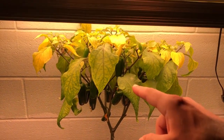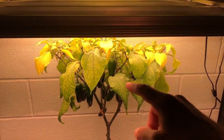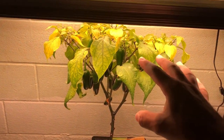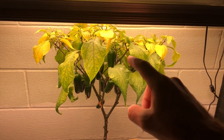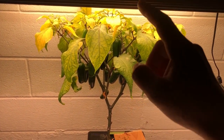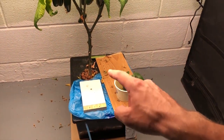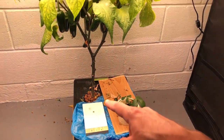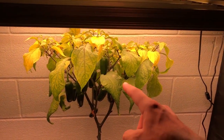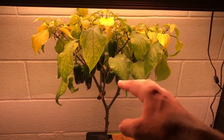The number one reason your peppers are not getting hot is probably because you're over-watering. If you live in a wet climate and you're getting a lot of rain, there's not a whole lot you can do about that if you're growing outside. But indoors you can water it less. However in hydroponics like this, it's counterintuitive to try to stress your plant. There is one trick you can do in hydroponics to stress the plant by under-watering.